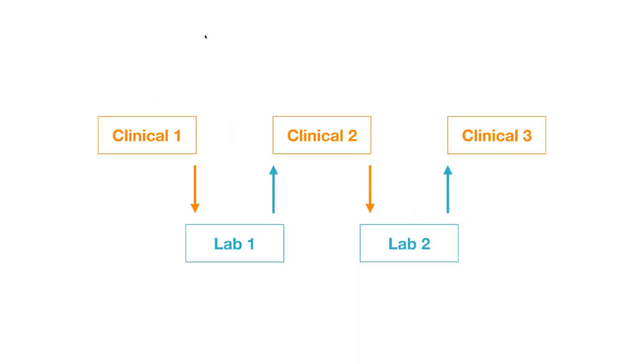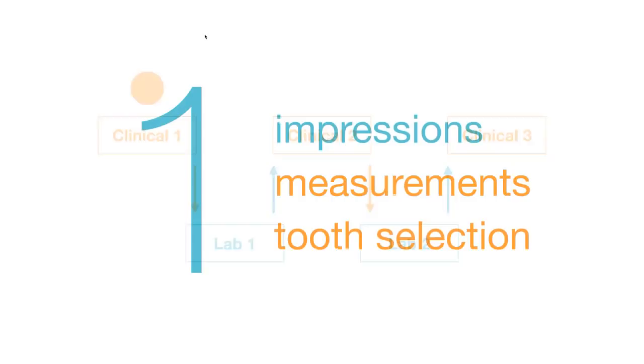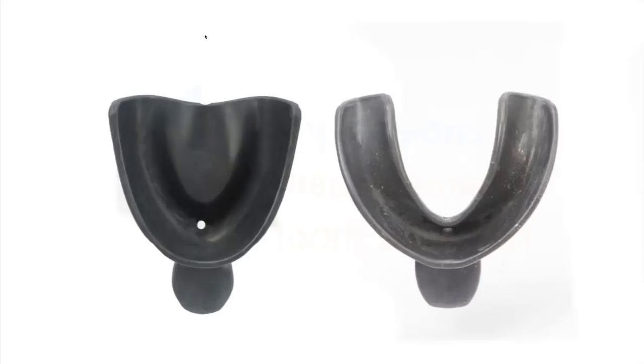Let's start with Clinical One. We're going to make impressions, take measurements of the face and intraoral cavity, and select teeth. For impressions, I suggest using a tray I developed called the Wagner Impression Tray, soon to be sold by Dentsply Sirona. It consists of one maxillary and one mandibular impression tray, designed to replace both preliminary and final impressions, combining the two into one.